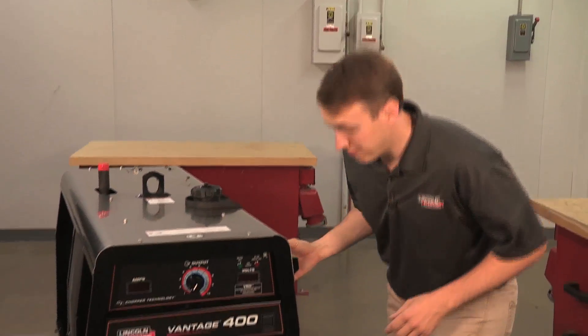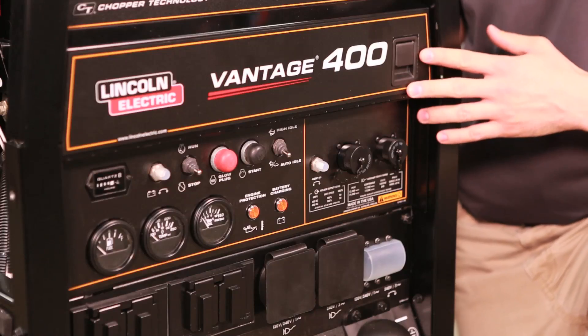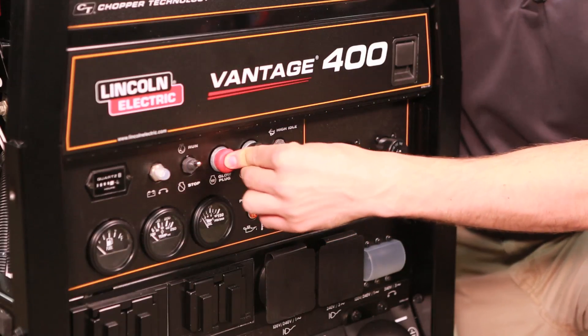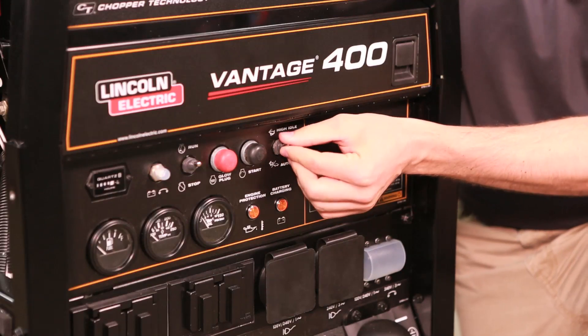First thing we'll do is come down here to the front. The Vantage 400 has a 32.7 horsepower Perkins engine that you start up right here. You have a run/stop switch, hit your glow plug, start button, and it should fire right up. This is your automatic idle right here.